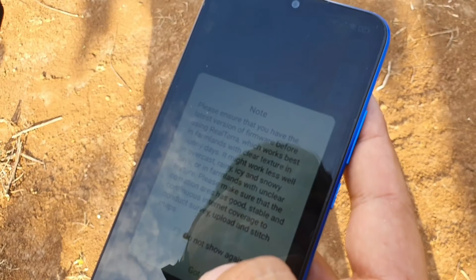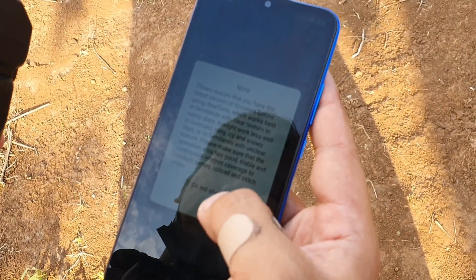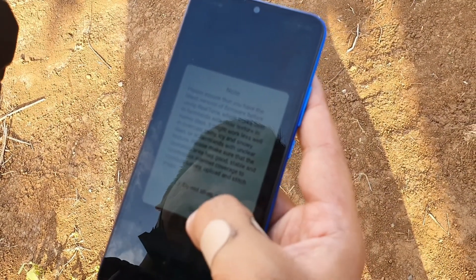Please make sure that your operation area is good, stable, and has continuous internet coverage to conduct the survey.